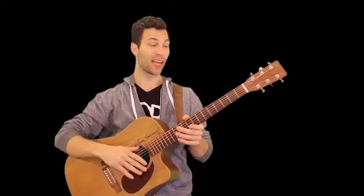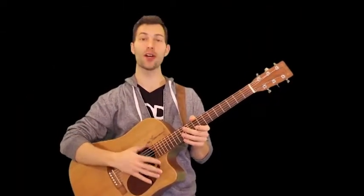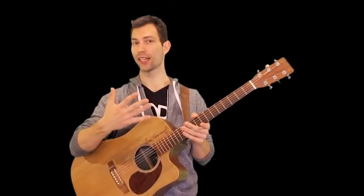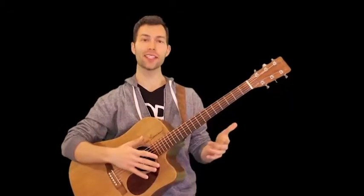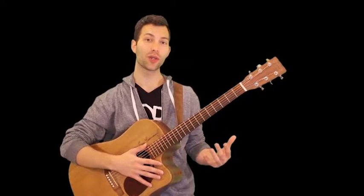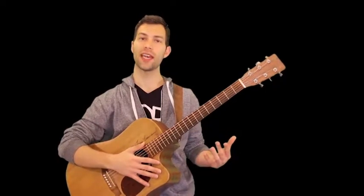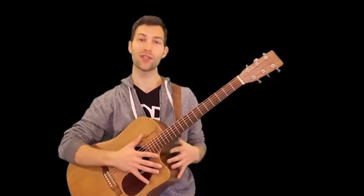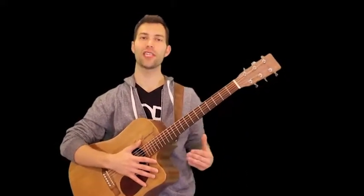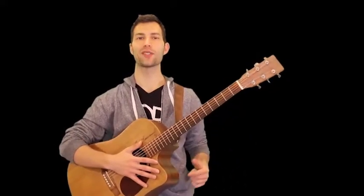Alright, so we have everything that we need now for the song — all the chords, all the new chords, the new technique, maybe a new technique for you — and everything is there. So for this one, just dissect all those parts, listen to the original recording as much as you can, and learn from this video and you'll be on your way. Good luck with everything, practice, and we'll see you in the next lesson.